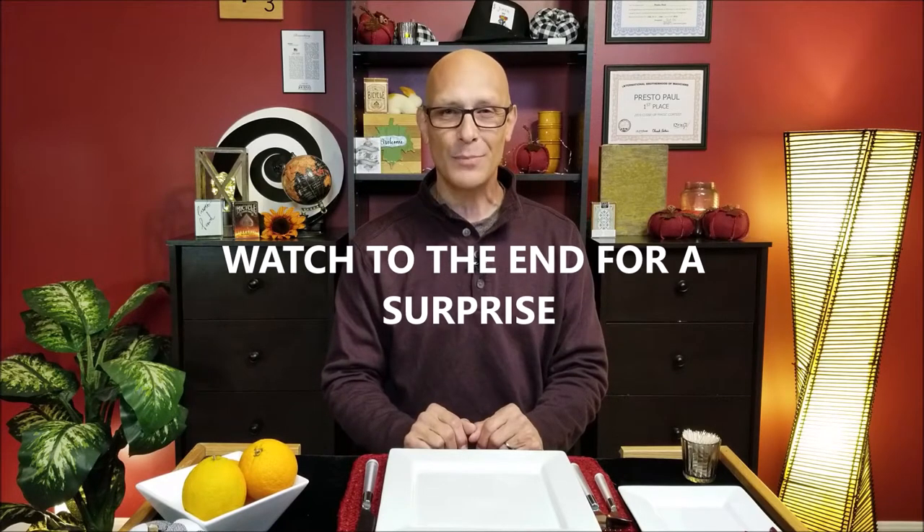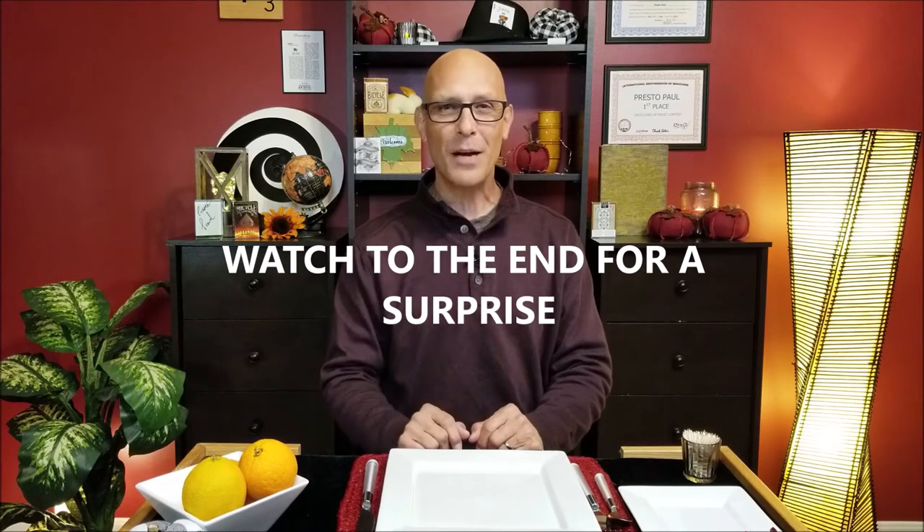If you are new, I hope you would consider subscribing. Go ahead and do that right now and turn on that bell notification so you don't miss a video when it comes out. We do have a motto here, my friends. Let's all say it together: you gotta have fun, you'll live longer. So let's have some fun and get right into the magic.